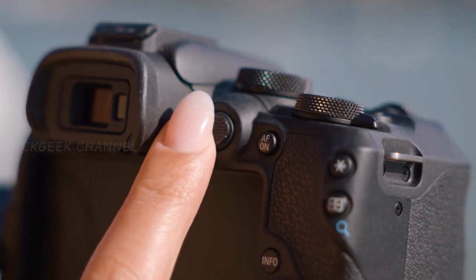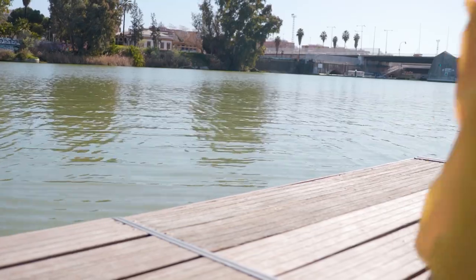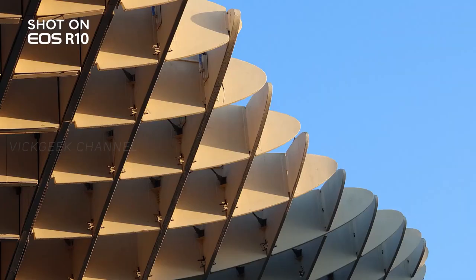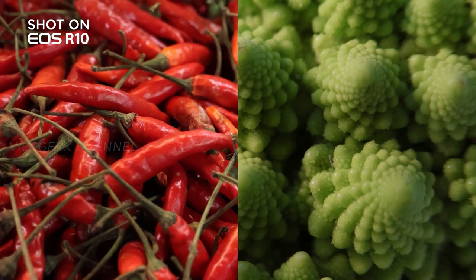The R10 takes a single UHS-II SD card slot, so there's just one storage slot. The battery used is the LP-E17, which is also used in other mid-range Canon APS-C cameras. This is a little disappointing — ideally it should have been the LP-E6 or E6N which has more capacity and would give more shots per charge, but given it's a mid-range camera, the LP-E17 it is.